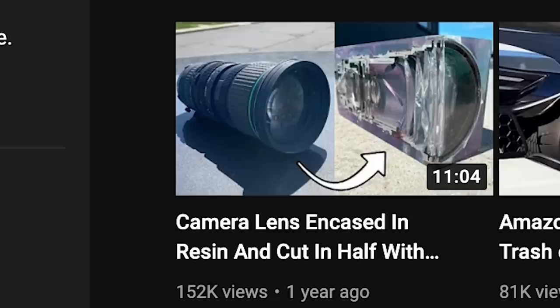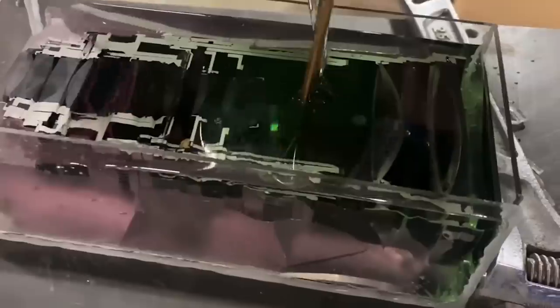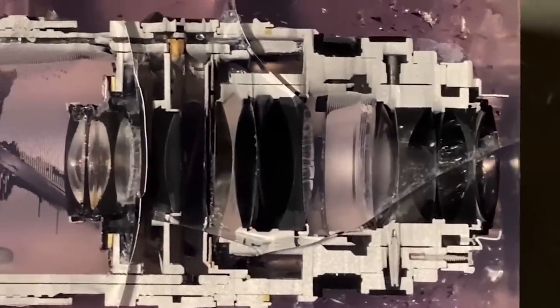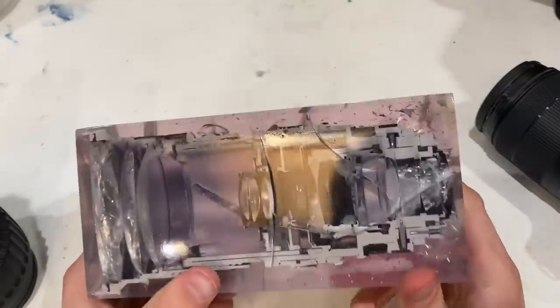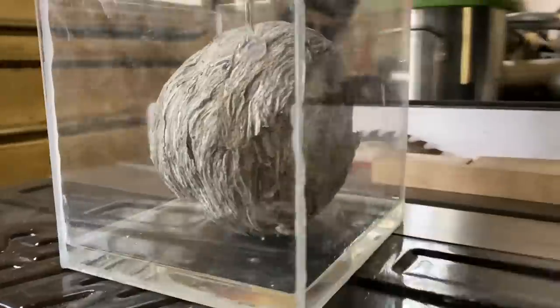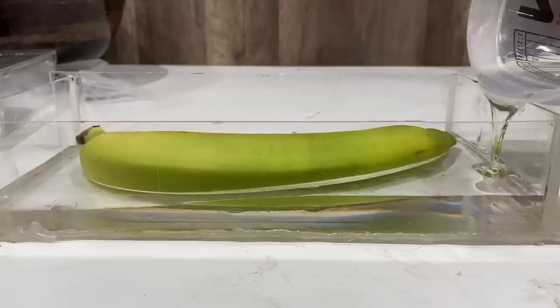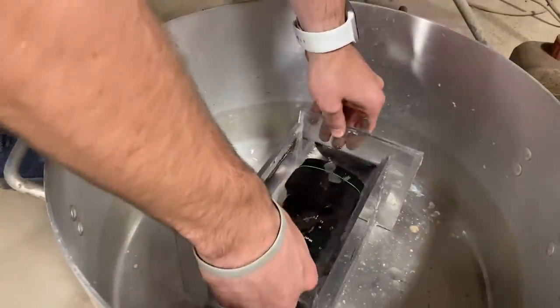Now let's rewind a little bit, shall we? About a year ago, we attempted to put a camera lens in resin and cut it in half. It was a lot more challenging than we thought it would be and our final result was less than desirable. So I thought it would be cute if I returned to the same project with a year's worth of experience putting things you're not supposed to in resin and did the same thing but much better. I've learned a lot about what you should and shouldn't do, but I guess I decided to not do that.